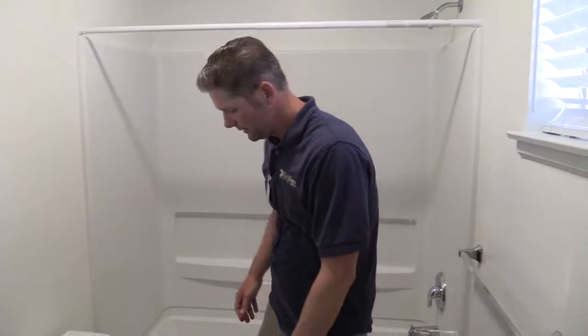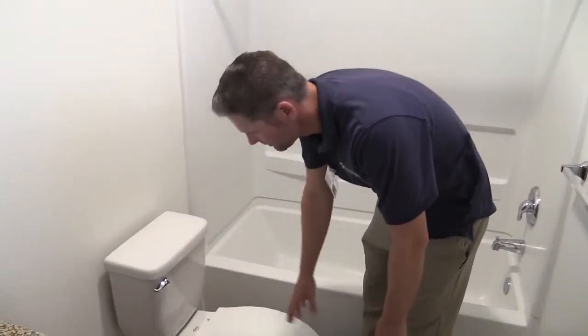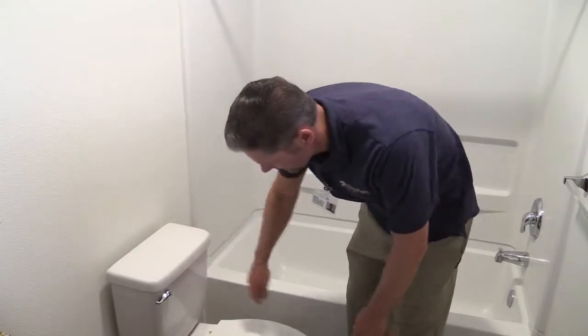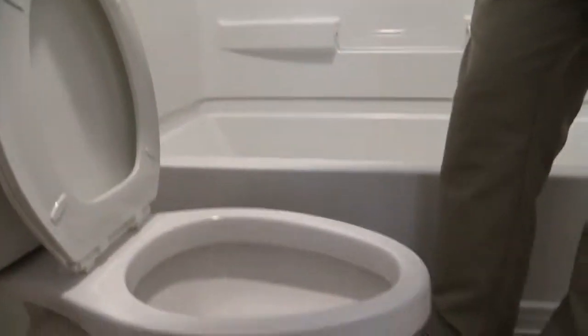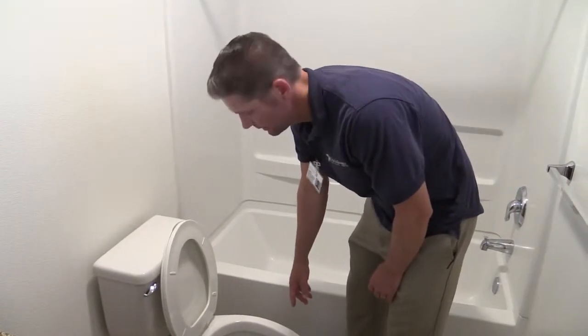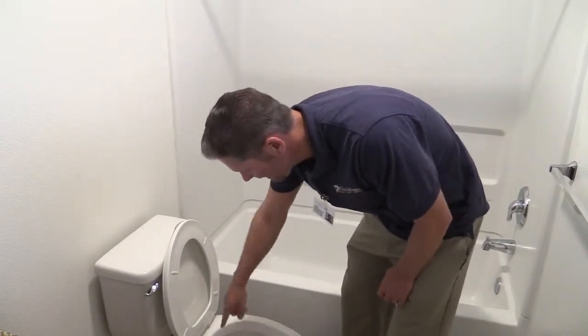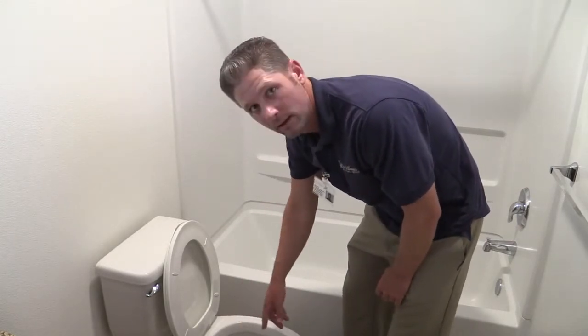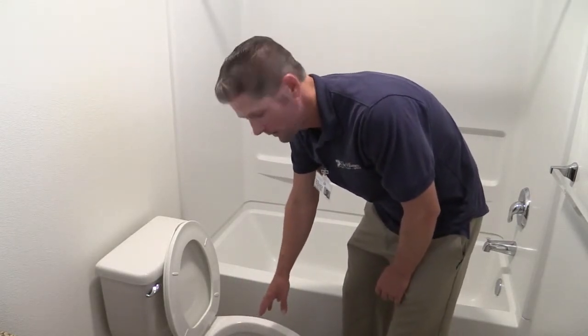For your toilet, you want to make sure that the outside is free of any debris, any stains. The top of the lid, the tank, underneath — you really want to check the rim and make sure it's free of any debris or stains. Inside the bowl, you want to get rid of that ring around the toilet, as they call it, and any hard water stains in there.